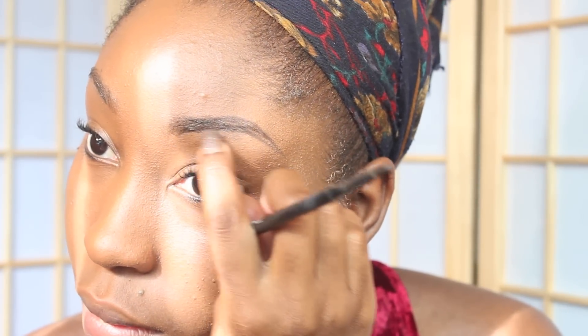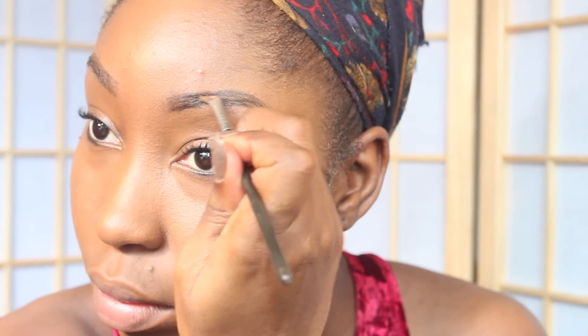You can choose to fill in your eyebrows if necessary. I'm using an eyebrow gel to fill in my brows. For a more detailed video on how to do your eyebrows, there is a link in the description box.